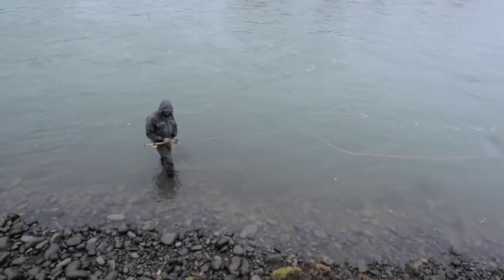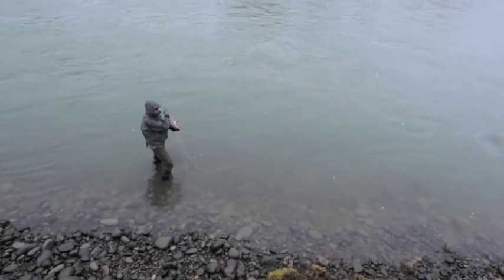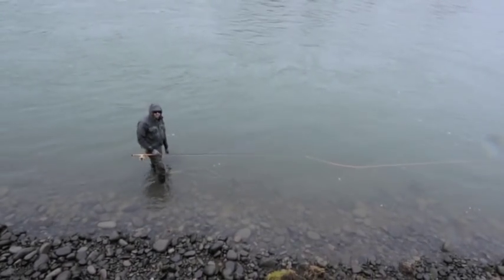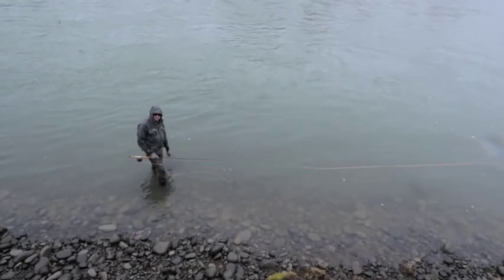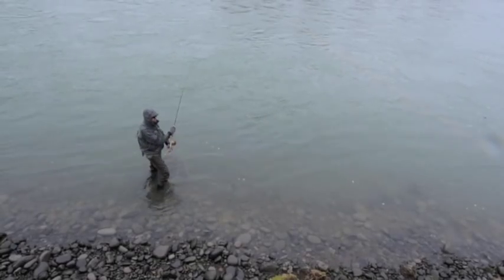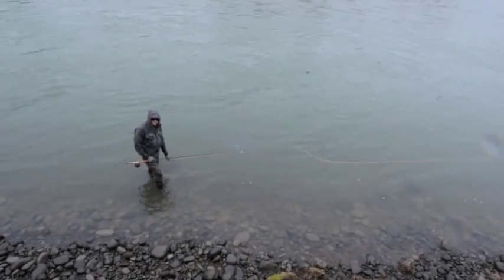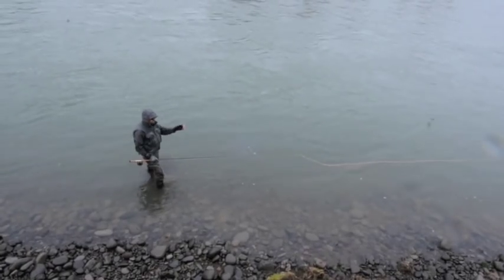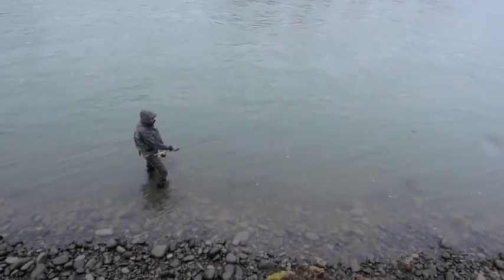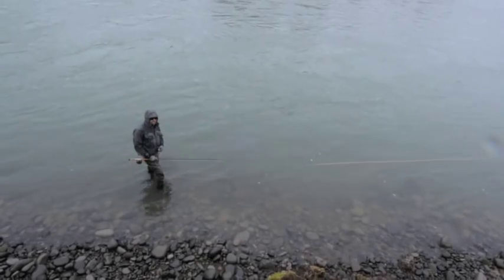Today I have a Ross Reach 7 weight — it's an 11 foot 9 inch 7 weight switch rod. We're out here winter steelheading in Oregon, and I find although this rod is a little on the light side for winter steelhead, it is what I've been using just about all year because I love to fish it. The line I have on here is a Scientific Angler Skagit Extreme Head — 440 grain — with 10 feet of T12 sink tip and an unweighted fly, and I find it throws this perfectly.